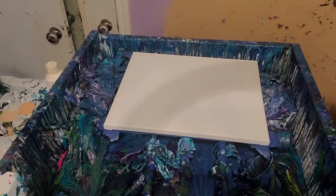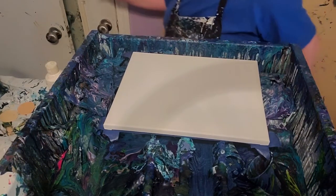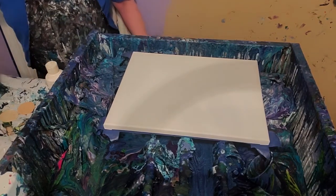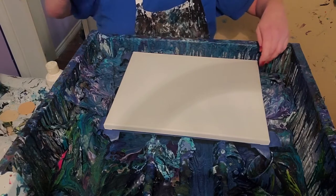Hey everybody. I'm Stacey of Stacey Wells Artistry and I'm getting ready to do a little flip cup here.